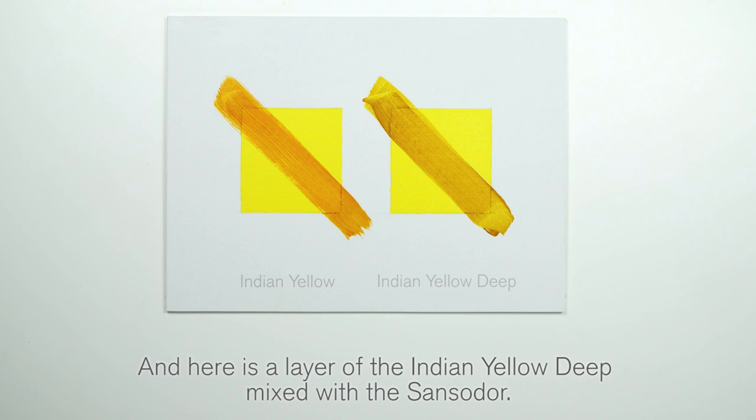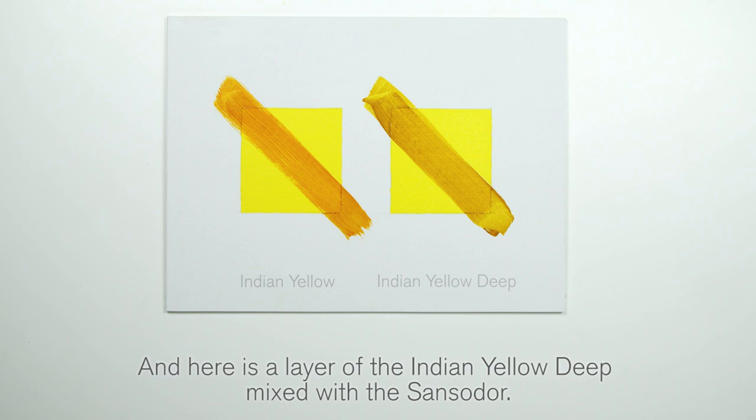The translucent qualities of the yellows on top act as a lovely glaze and can be a great addition to your painting practice. I hope you found this demonstration useful.